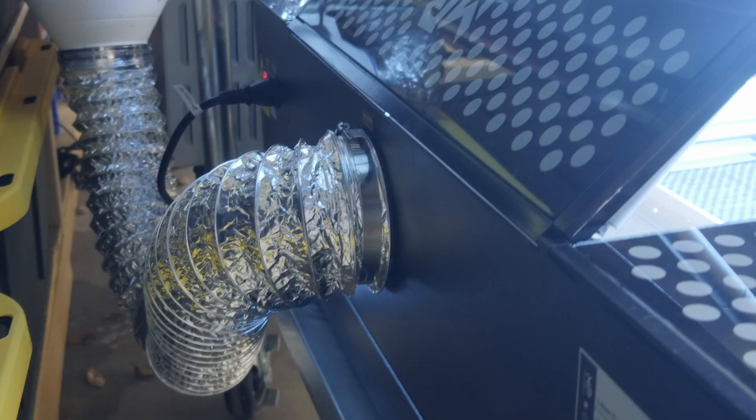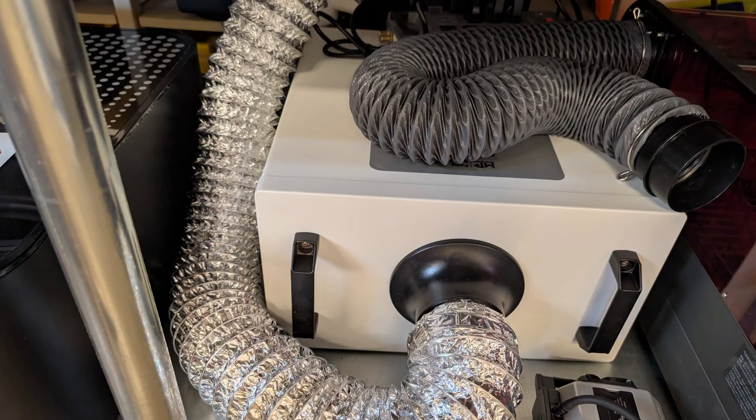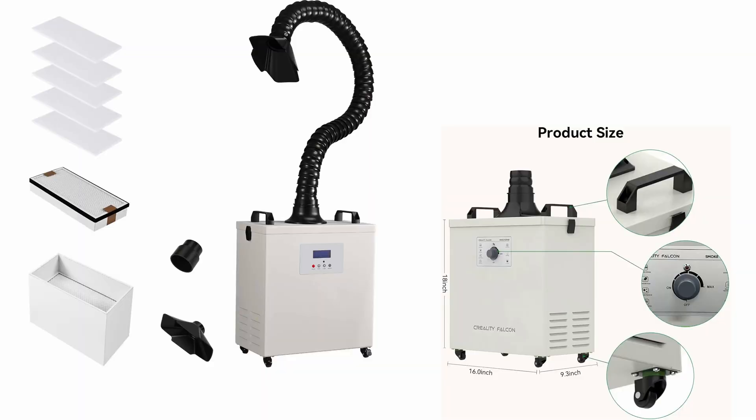Moving on to the air evacuation and filtration systems — there are three distinct stages. The first is a small fan on the back of the enclosure that pulls smoke out. The second is a pretty substantial blower in-line along the duct that pulls air from the machine and pushes it through the duct. The third is the filtration unit, which has fans of its own to help get the air through the filters. That filtration unit is technically optional and costs extra — you could route the duct out a window instead — but I consider a filtration unit a requirement and use them on all of my laser machines.